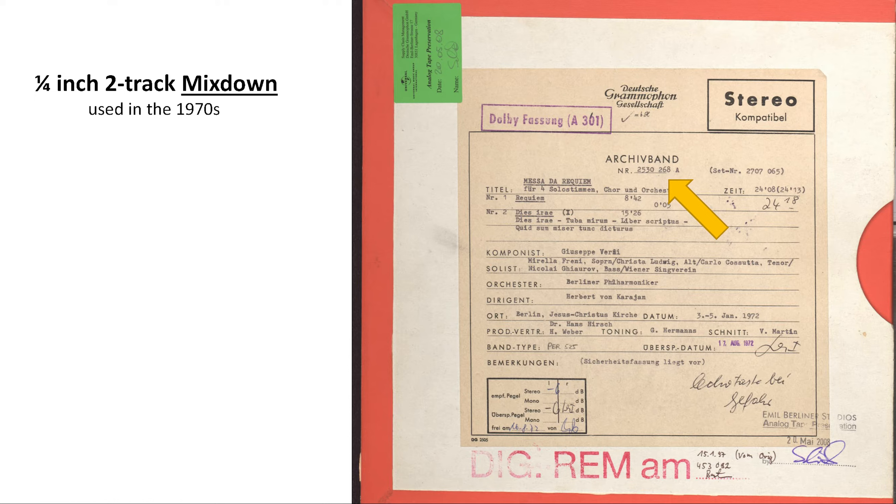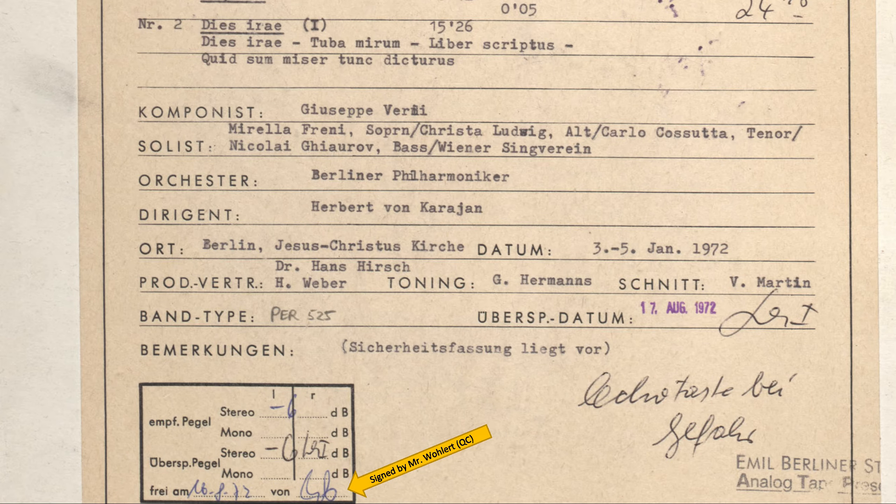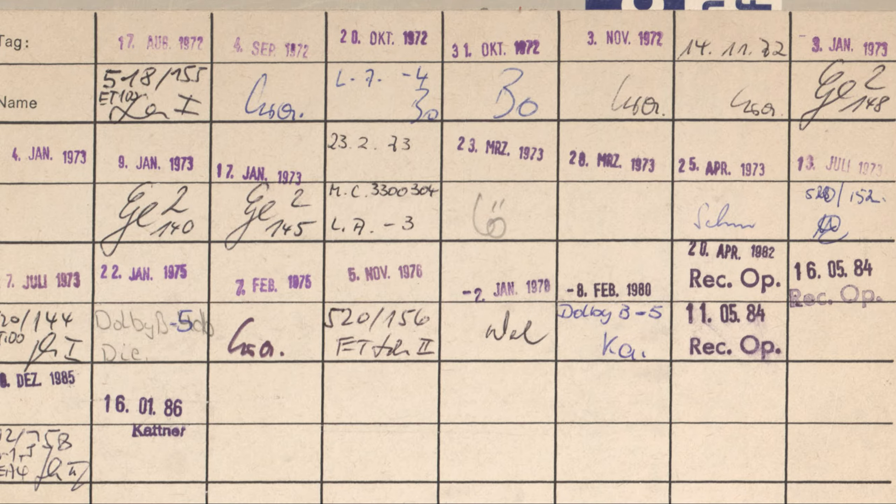An interesting detail is the stamp on the bottom left corner. On the 16th of August 1972, Mr. Wohler approved this tape and recommended a disc level of minus 6 dB. On the 17th of August, Mr. Schulze made the first cut at cutting room 1, following the recombination and cut with a disc level of minus 6 dB. On the back of the box we can see some more details — there is a note from Mr. Schulze that refers to disc parameters. About two weeks later, after the test pressing had been approved, they started making tape copies for international distribution. These quarter-inch tape copies or downmix tapes are not being used for the Original Source Series.